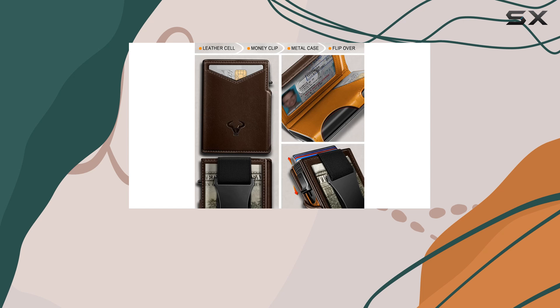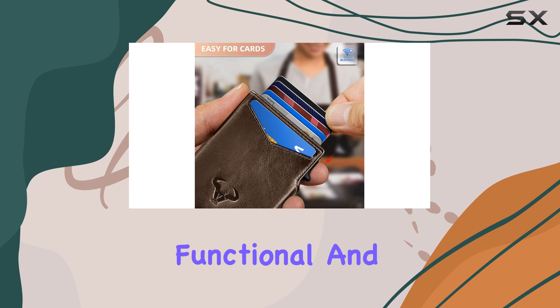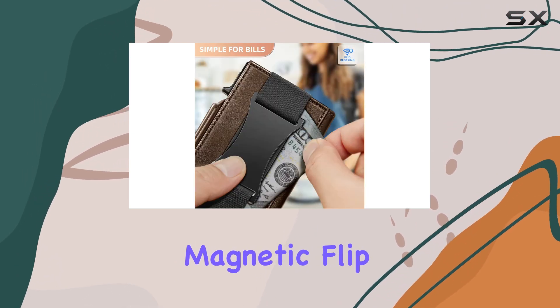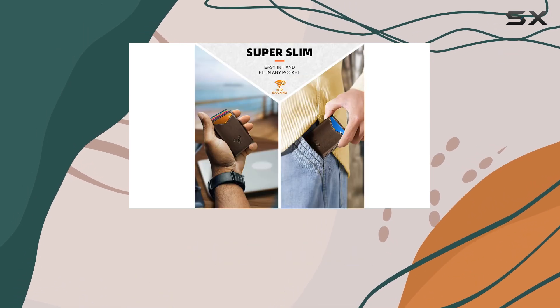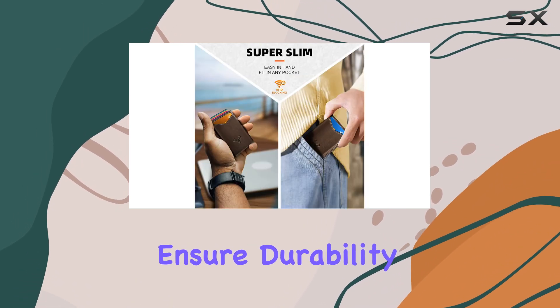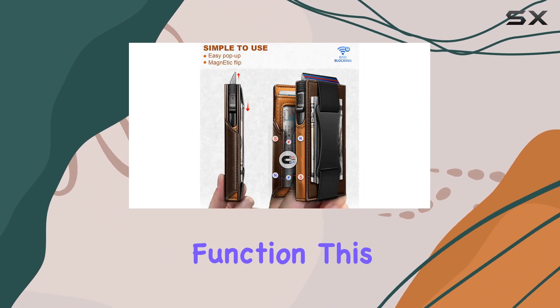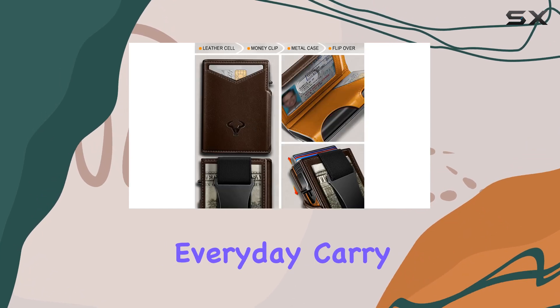Overall, the Bulliant Men's Wallet is an outstanding choice for anyone seeking a slim, functional, and stylish wallet. Its innovative pop-up access, magnetic flip, and refined layout make it a pleasure to use, while its premium materials and construction ensure durability and a long-lasting companion. With its combination of form and function, this wallet is sure to impress and become a trusted everyday carry item.